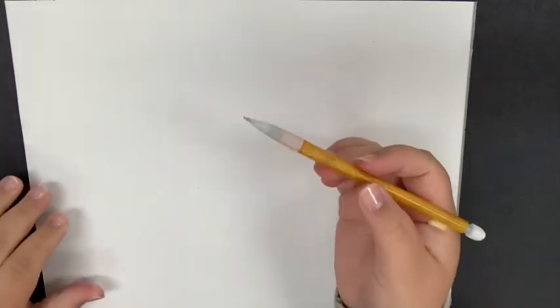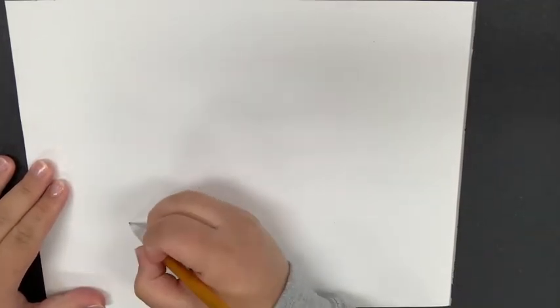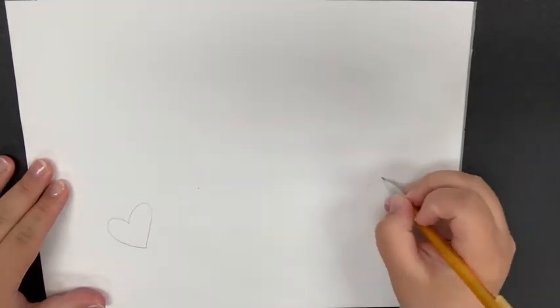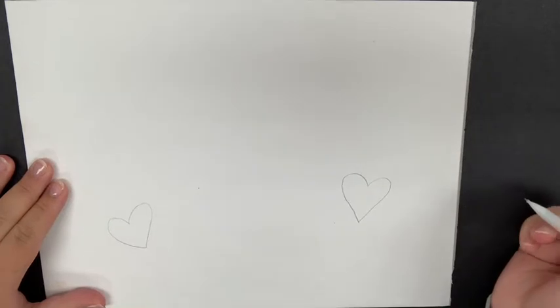A blank white piece of paper is going to work best for this. Right now I'm going to flip it over to the back because sometimes when we're drawing a heart it helps to practice a little bit. So I'm just on the back side of my paper and I am going to practice drawing some small hearts to figure out what works best for me.